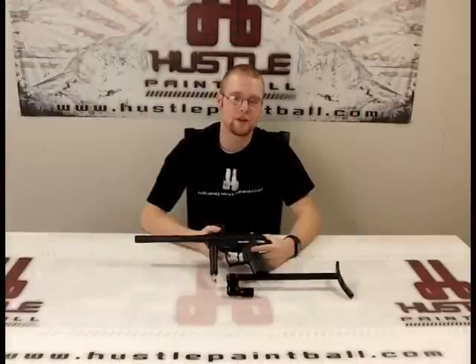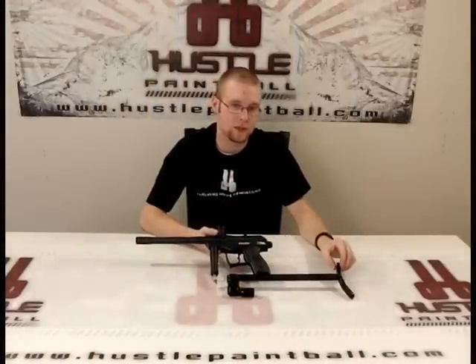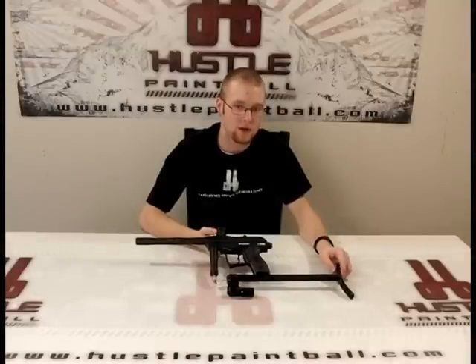As you can see, we have it installed. It looks really great on there. What's nice is this is a lightweight piece of equipment, so it's going to add a negligible amount of weight on your gun if you have it installed.